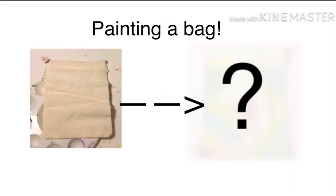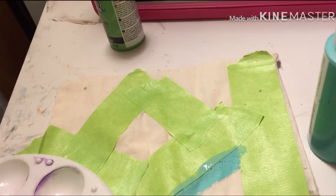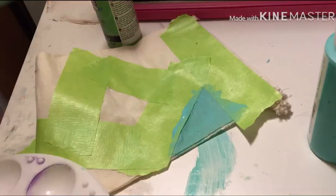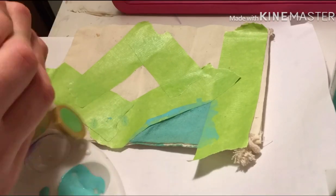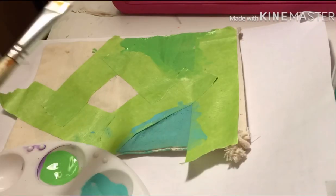Hey guys, what's up? It's Pound of a Girl here back with another amazing video. So today I'm going to be painting a cloth bag, so let's get started. To start off, I put some tape and I just started painting it with acrylic paint. I know I should have used fabric paint, but I didn't have any.